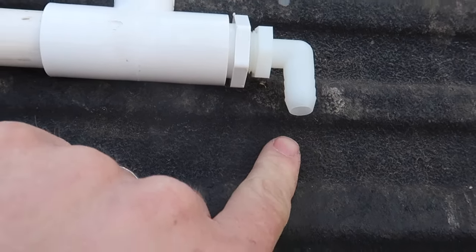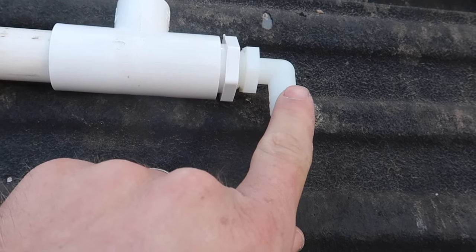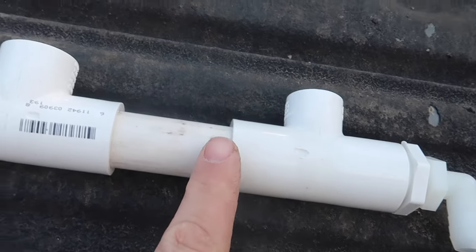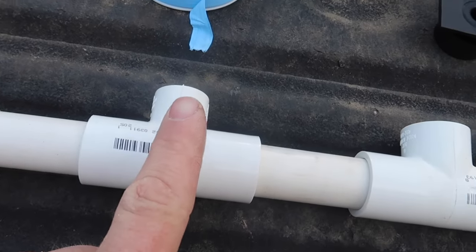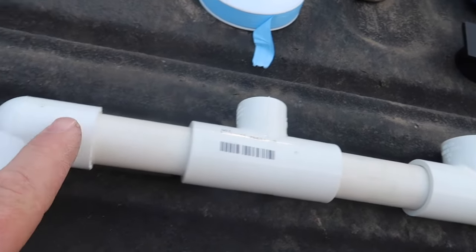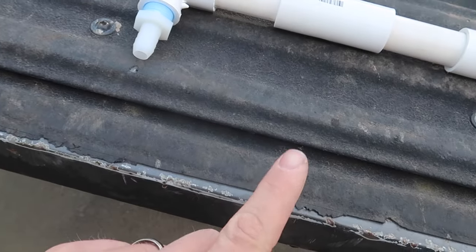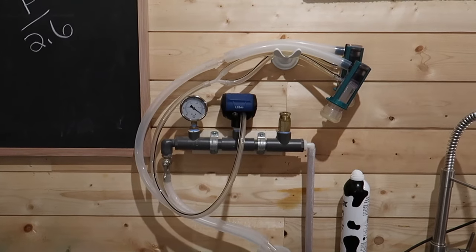Starting from the right: your vacuum pump connects via a half-inch diameter hose, which begins pulling vacuum. The first component is the vacuum regulator, then the pulsator, then the vacuum gauge. Coming out of there you have regulated vacuum flow on a line that goes down to your jar. If you're trying to build one yourself, I'd definitely recommend getting something that has pulsation and silicone inflations that are gentle on the teats. Our goats don't mind it one bit, and we find it's a lot faster and cleaner than hand milking.